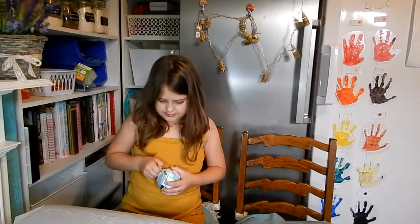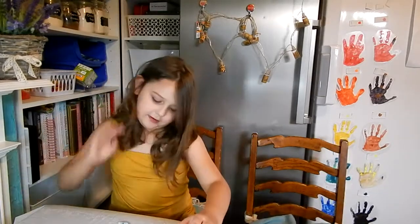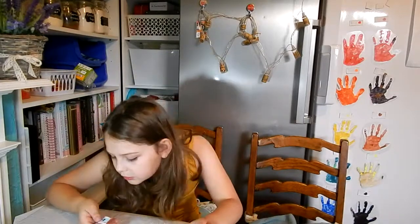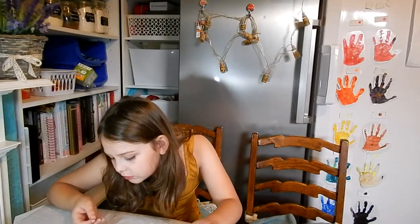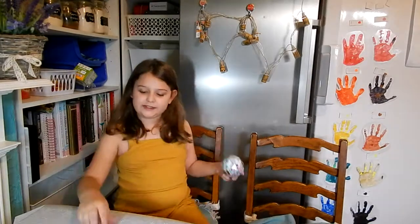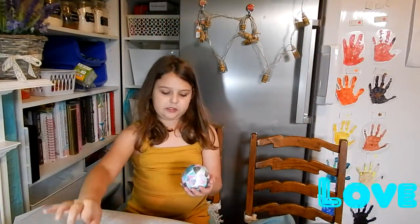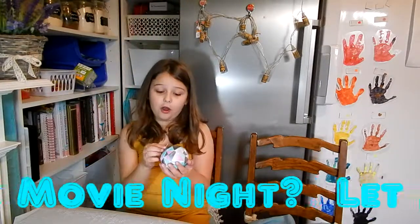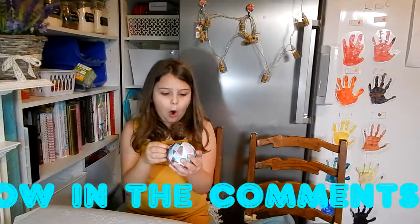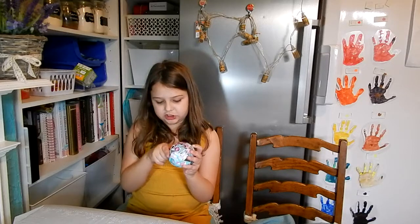I'm kind of weirded out by the shape of this ball. What's this? Having a movie night — oh, this is the secret. Having a movie night. Comment down below if you love doing movie nights with your family. I will comment on this video. Oh my god, it's actually shining. I can see my face — my precious face.